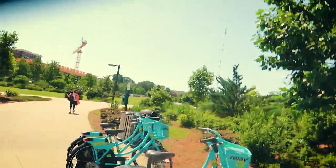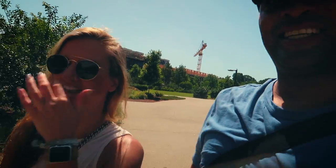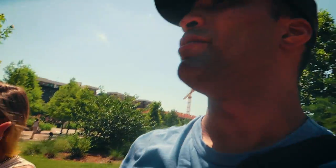We just dropped off our city bikes — that was mine over there, the broken one. Now we're about to go get some lunch. How was your first city bike experience? It was a little cumbersome but still fun. I'll be honest, these were my first of these, but let's get some food, continue our day, and we'll be back in a little bit later.